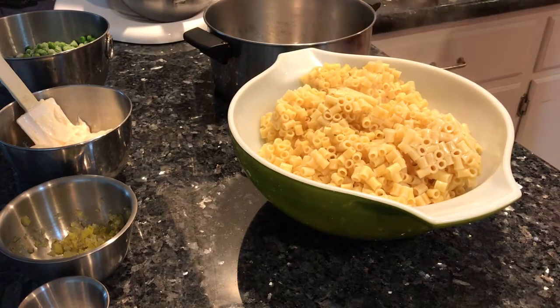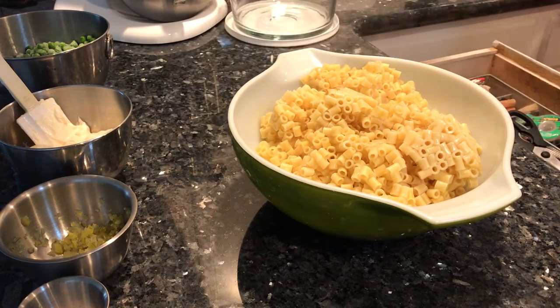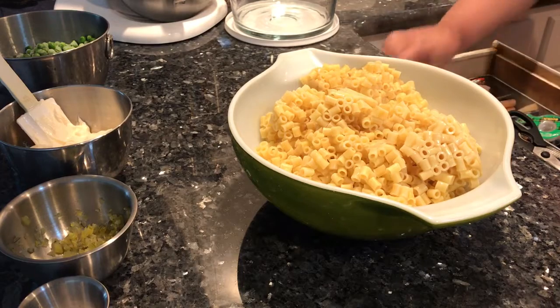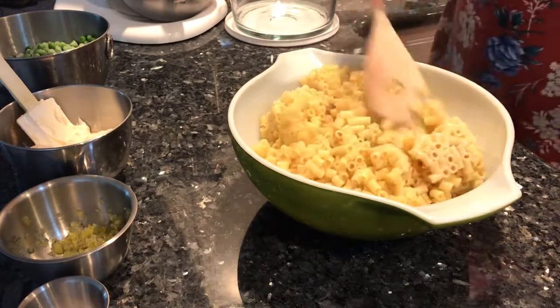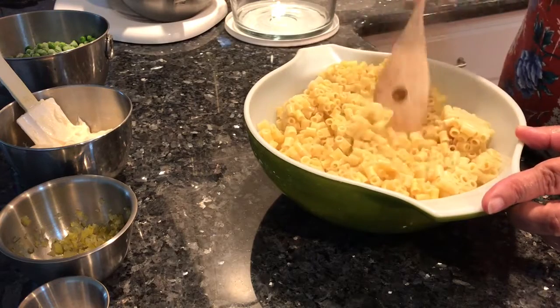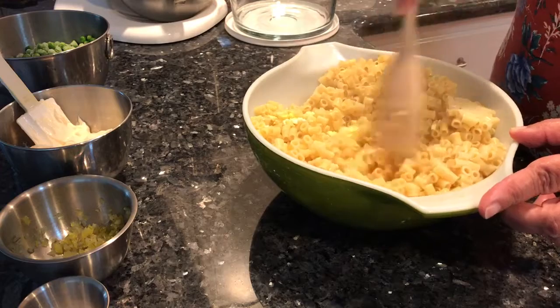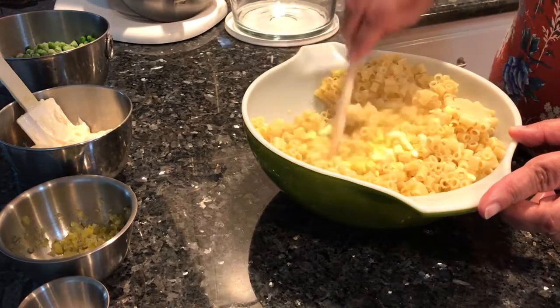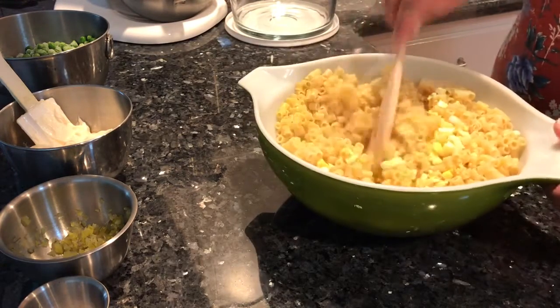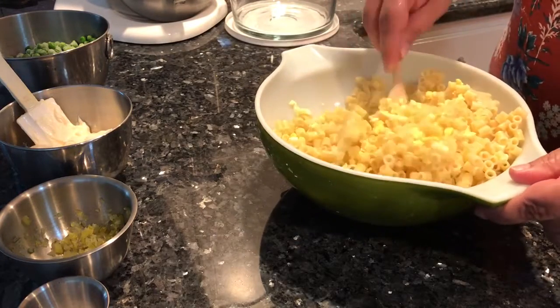We drained that very well — take the time to drain it, you don't want soggy pasta. I'm going to break it up a little bit. If your pasta has cooled on you, you can always zap it in the microwave again. You want nice warm pasta — that goes for any pasta salad.